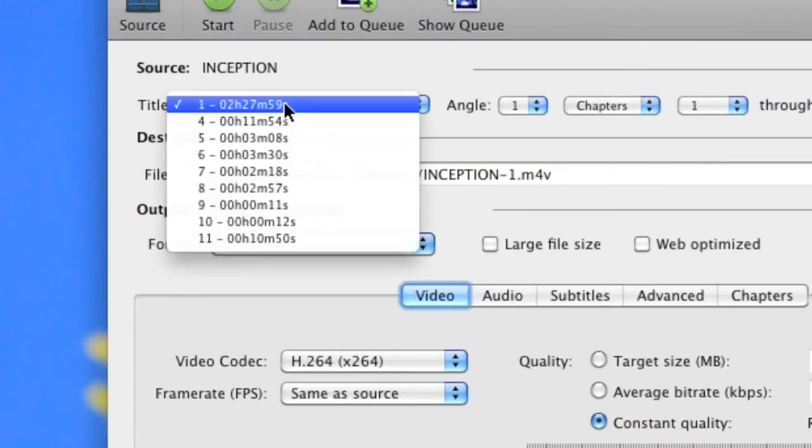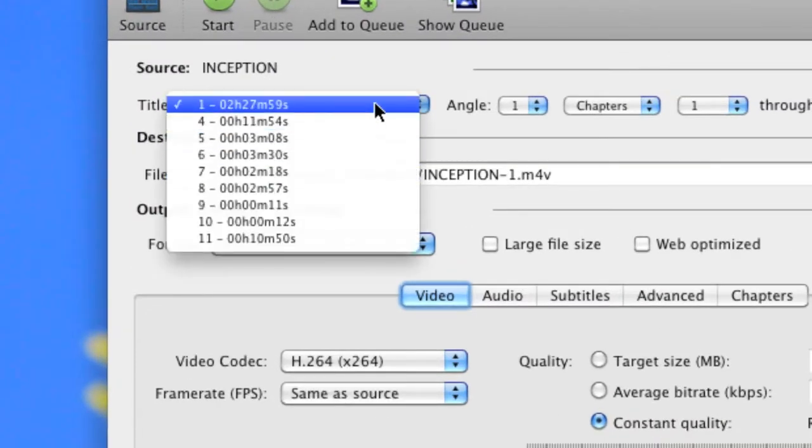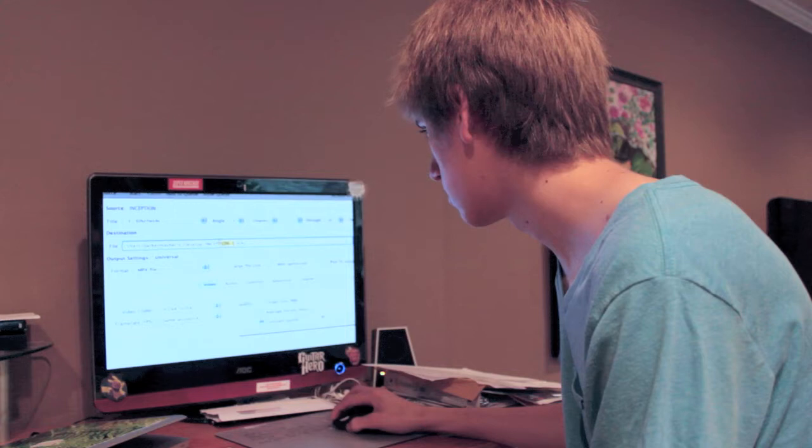As you can see, by default the longest chunk of information will automatically be selected. That's because obviously it's the movie. All these other 11-minute things are probably deleted scenes, special features, trailers, stuff like that. But we want the main movie — just get rid of all this.